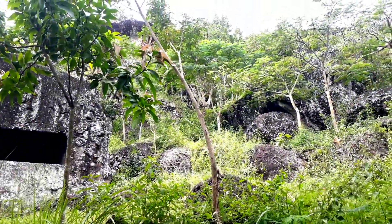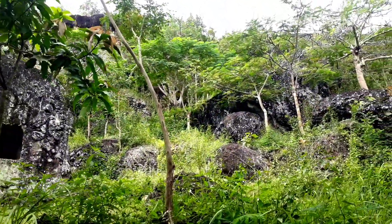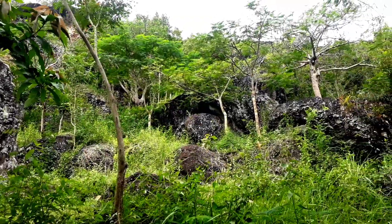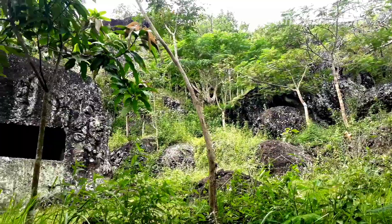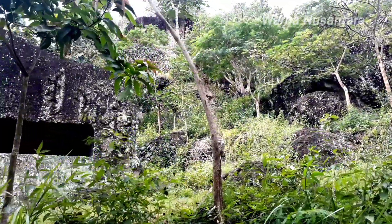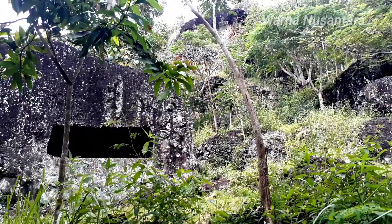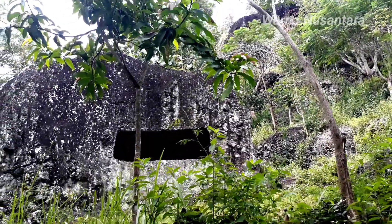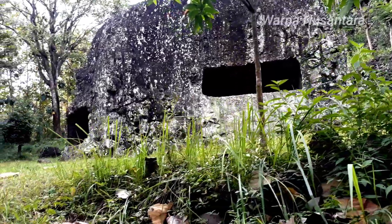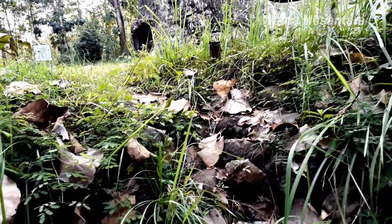Sekelilingnya ini kita berada di Gunung Sanggerahan. Kelihatan tebingnya itu, tebingnya juga kayak membentuk suatu pola tertentu di atasnya. Kita perlihatkan sekeliling dulu sebelum masuk.